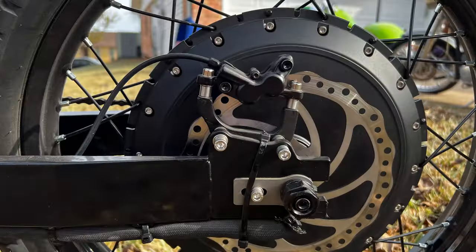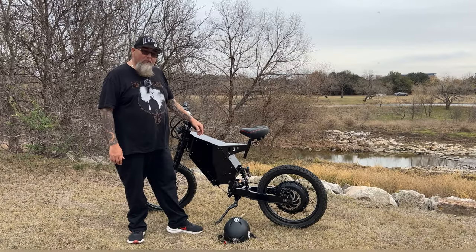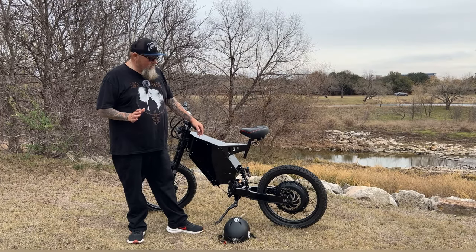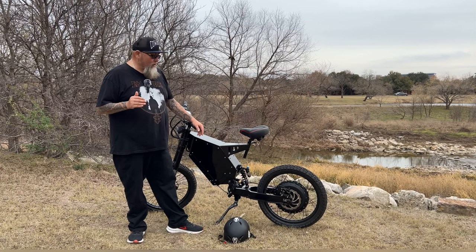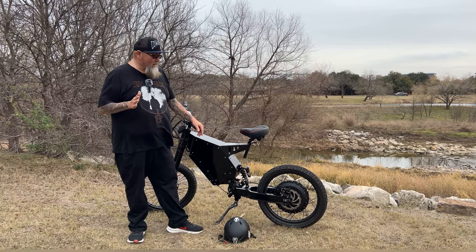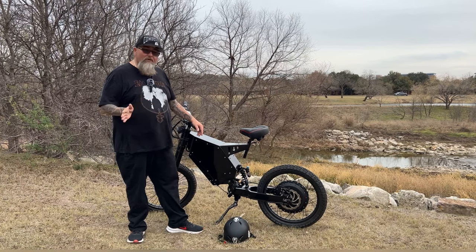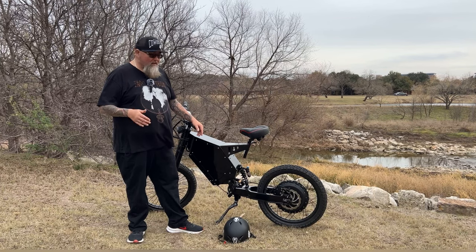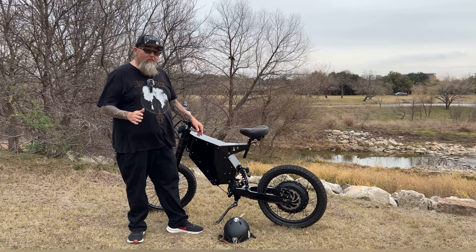This bike also comes with four-piston hydraulic rear and front brakes and 203-millimeter rotors. These brakes stop this bike on a dime. You really want some really good brakes when you're traveling at those speeds. So far these brakes have been doing just perfect — no issues, they're not spongy, they work really good. I really enjoy that about this bike.